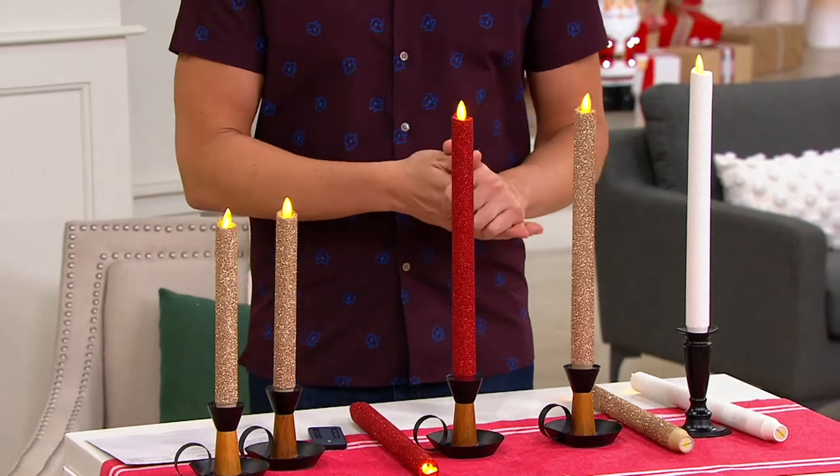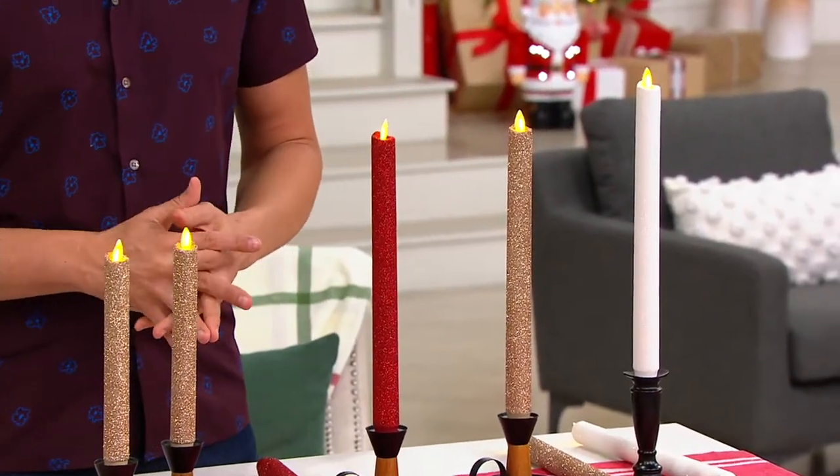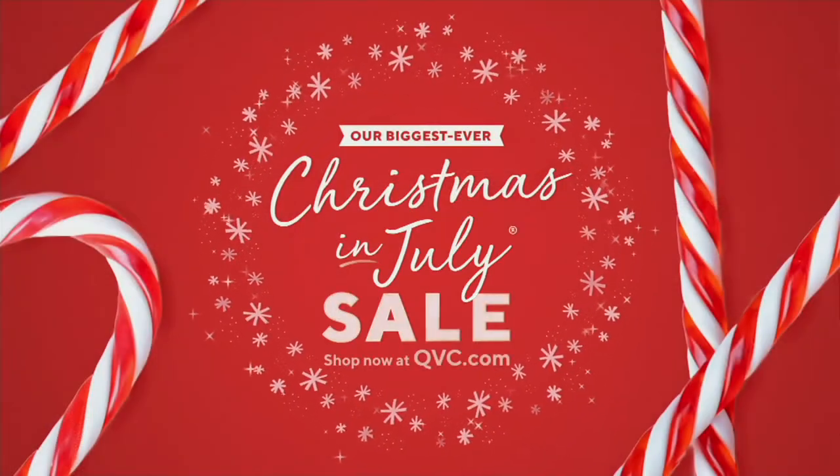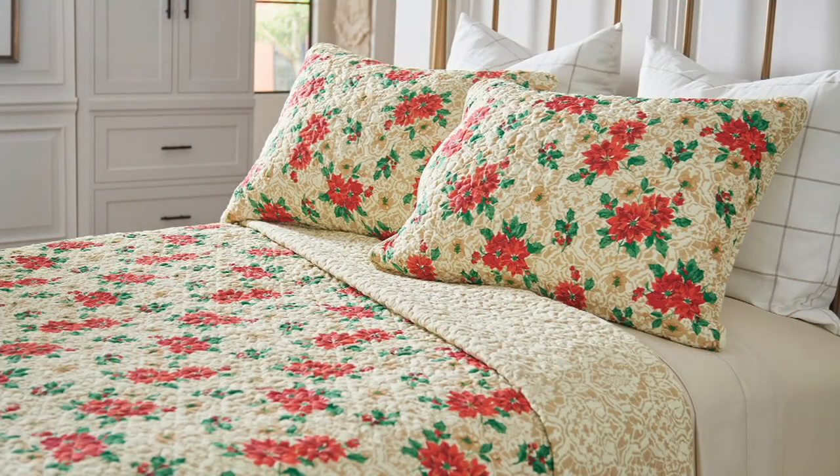H240329 is your item number to get those home — 10-inch or 12-inch. Also coming up in the show: Home Reflections with the holiday motif reversible.